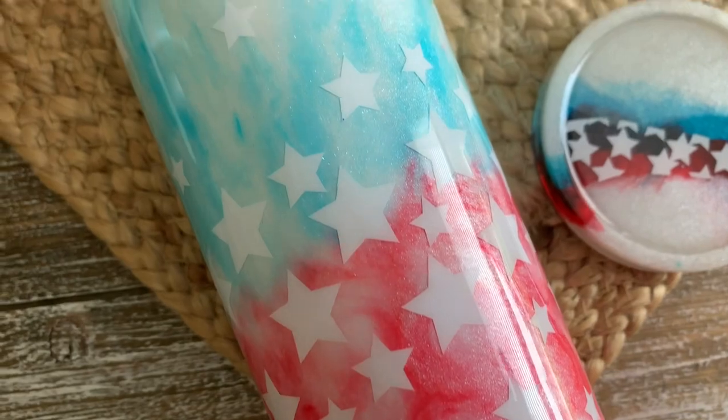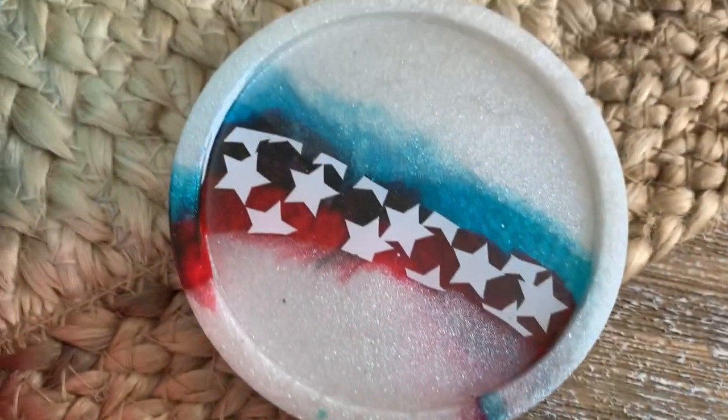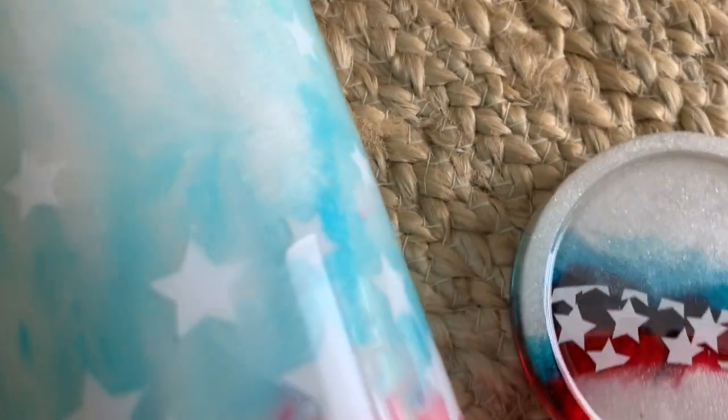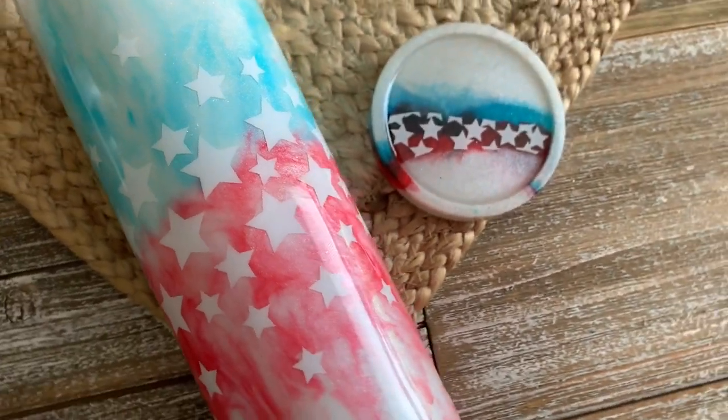Welcome back, this is Sandy with Sandy's Organized Chaos. Today I'm going to be showing you how to make this faded red, white, and blue tumbler with matching epoxy coaster, just in time for all that summer fun you'll be having. So let's get to it.